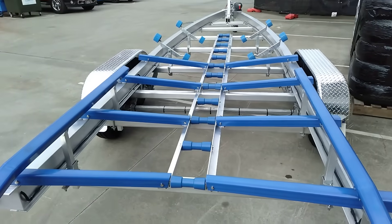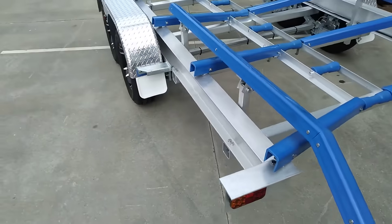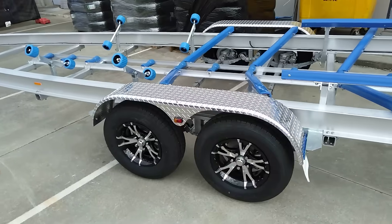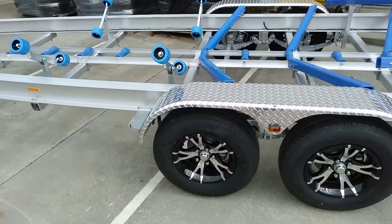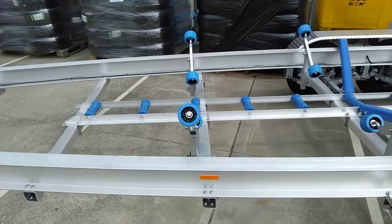Nice heavy duty rolled I-beam. Alloy teardrop mudguards with the leaf rocker suspension, and a couple of pairs of wobbly rollers further forward.